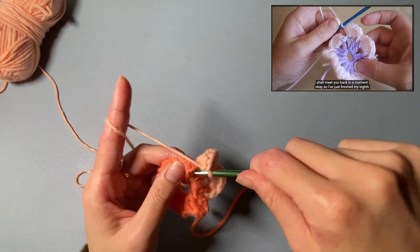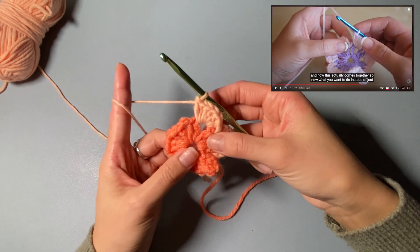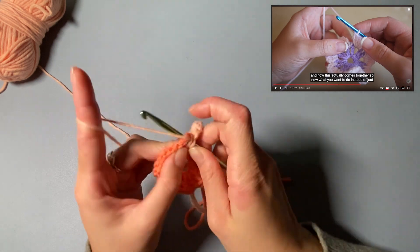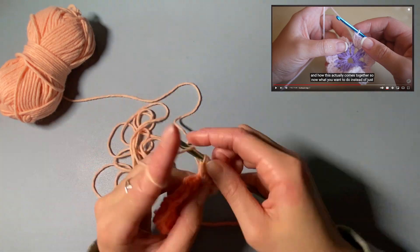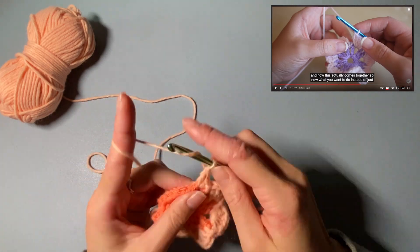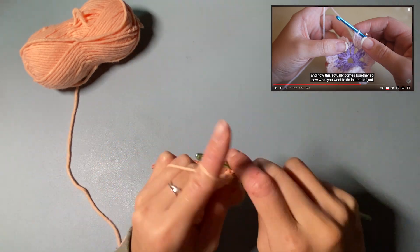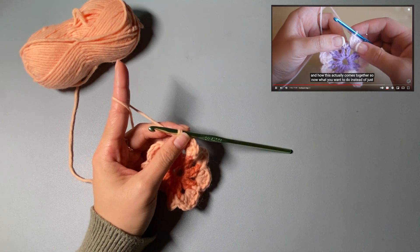I've just finished my eighth scallop and it looks a bit like a flower, but this is going to be really clever. I go into the chain-two space and do my little slip stitch. I'm going to come back once I've finished the last one. Now I've finished all eight — I want to see what she does and how this actually comes together.